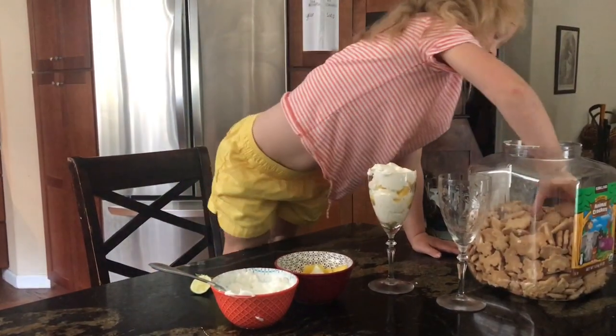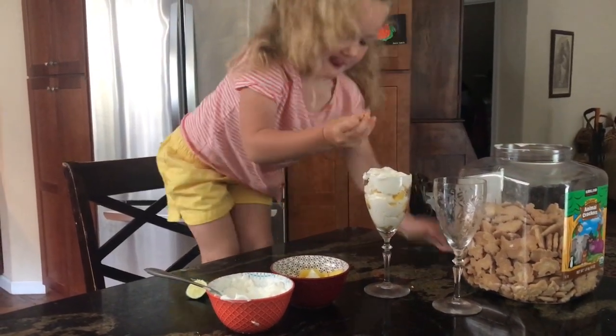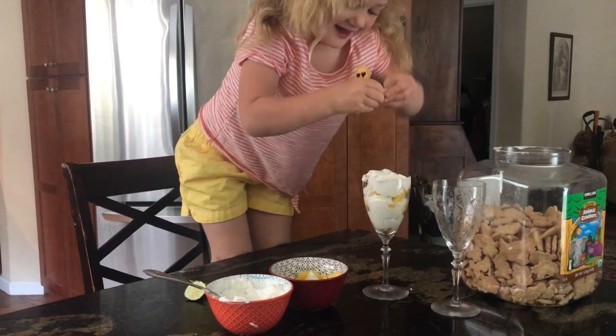And then we take my favorite cookies. What kind of cookies are they? Animal cookies.